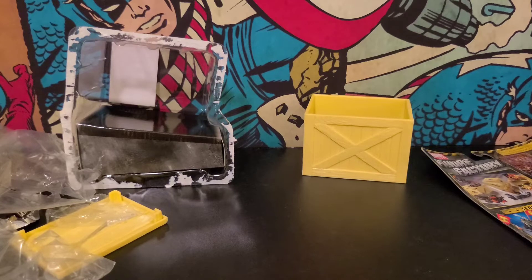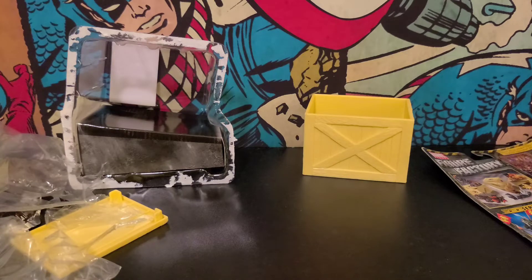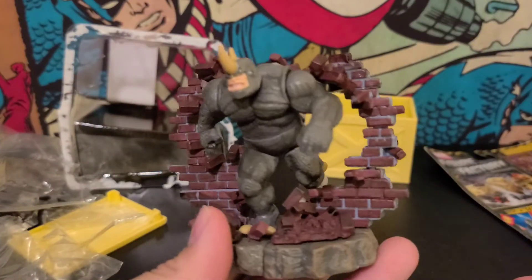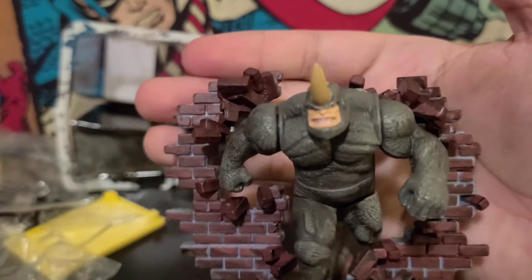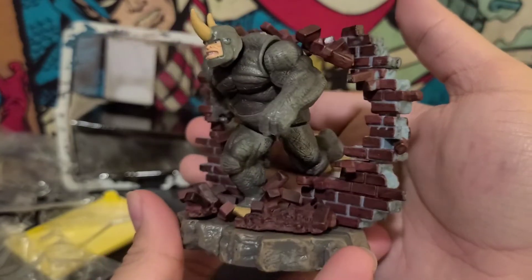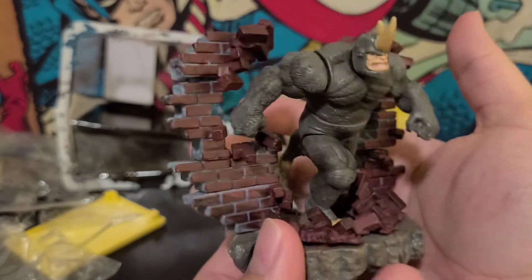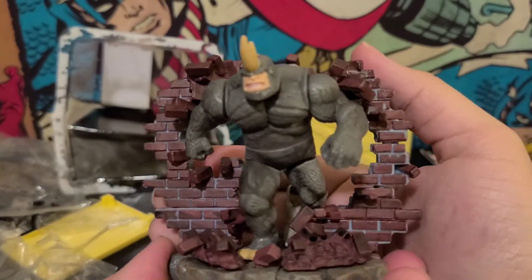Welcome back. Sorry about that quick cut — my battery died. Of course it did, right as I was checking it and was going to try and get the charger on. So I charged it for a second and we're back. And look what I did — I finished it. It wasn't actually that hard. Some pieces were super hard to put in, some were loose. But I'm not gonna lie, this is a very nice looking figure statue thing.